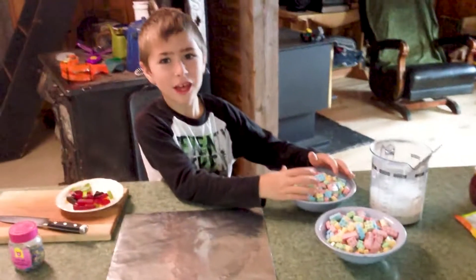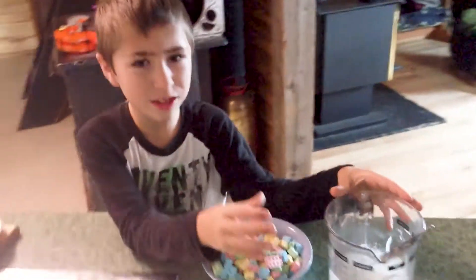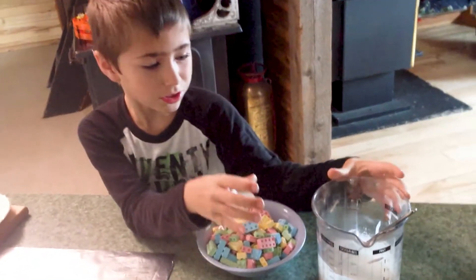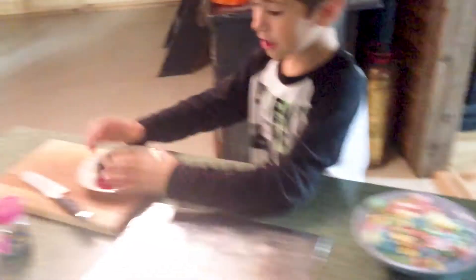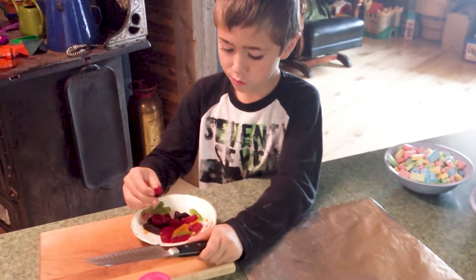These are the blocks for our candy block house. This is to hold the candy blocks together, which is candy icing. And this is for decorating. And this is for cutting these in case we need more pieces.